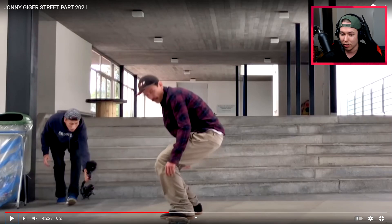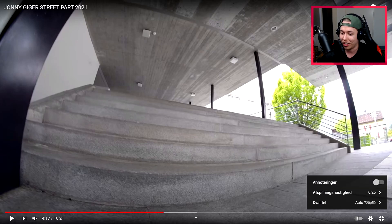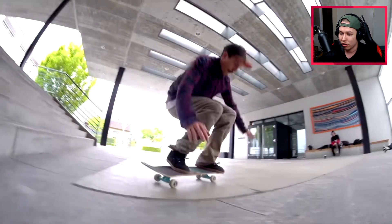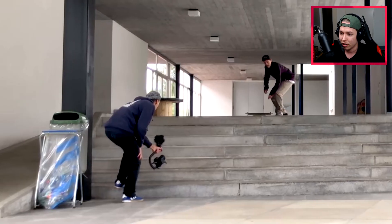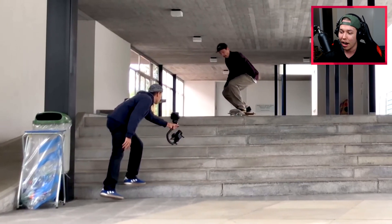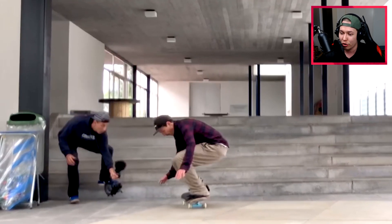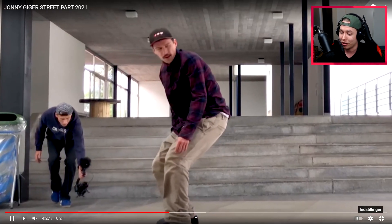It is a seven-stair — let me just see the fisheye angle one more time in slow motion. I have seen one other late back foot barrel heel down stairs before, but this is the biggest one I've seen. That angle looks so good — just late flicked it up into his feet. The only issue when you watch it straight on is it can kind of look like a weird barrel heel, but in slow motion you can definitely see it's all flipped with the back foot and caught so well. If I were to watch a back foot barrel heel down something, I'd definitely watch Johnny do it — that was perfect.